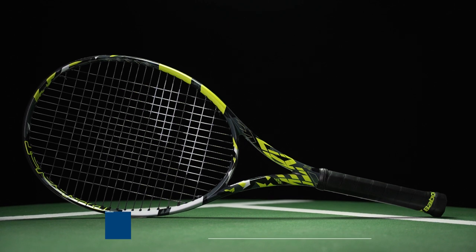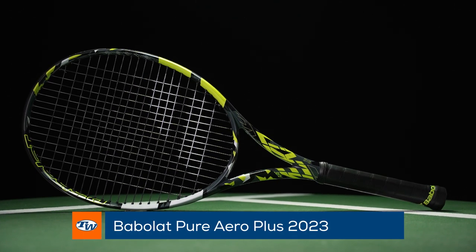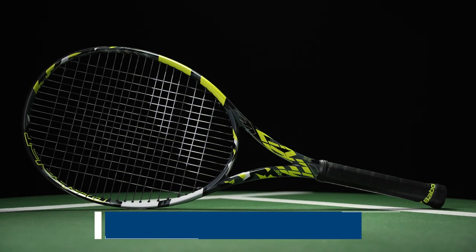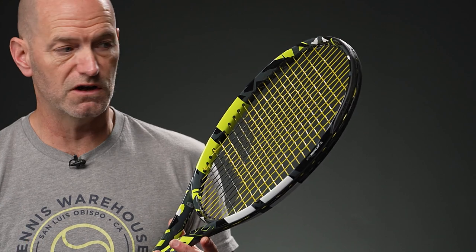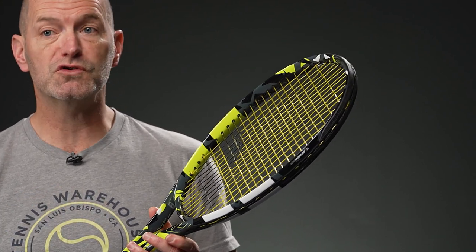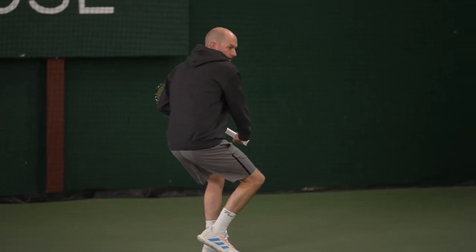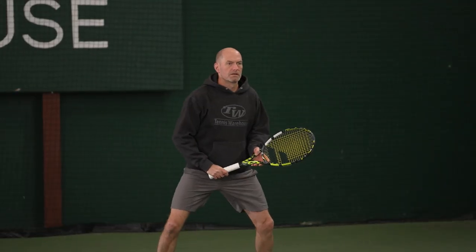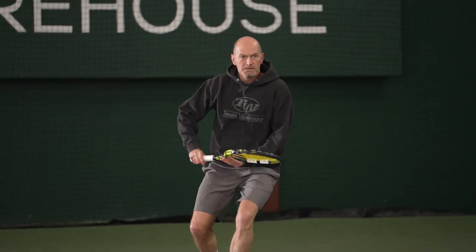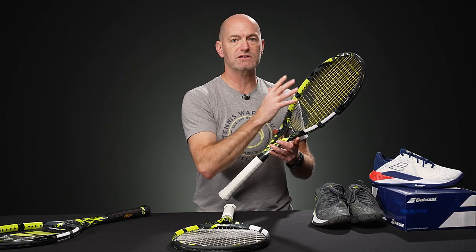Another racket I've been playing really well with is the Pure Aero Plus, and this one just plays with more comfort and a better feel than previous models. We still get great pace, great spin. I love it on serve. I was always more a fan of the Pure Drive Plus over the Pure Aero Plus, but this one I think is my favorite plus-length racket currently available from Babolat — just that improved feel. I always found the old Pure Aero Plus a little bit brassy when you got up towards the tip, but that's gone with this one.